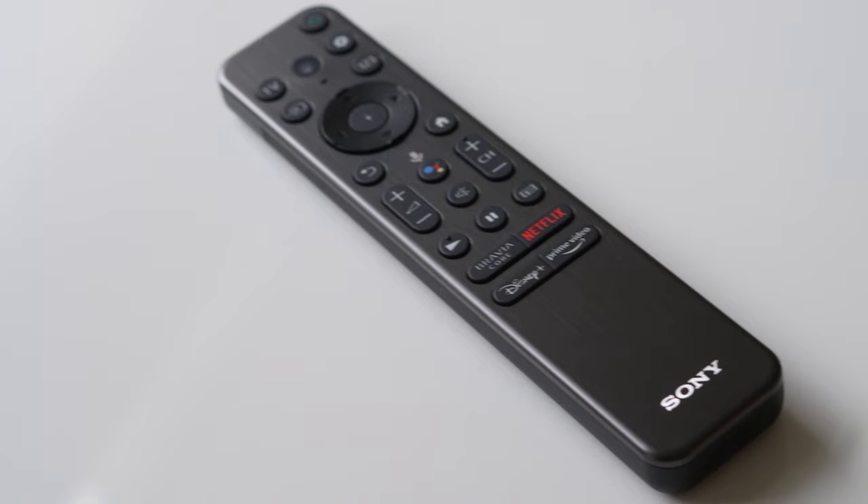Our premium master series — the A90K, A95K, and Z9K — will include the new premium remote featuring a silver brushed aluminum finish.